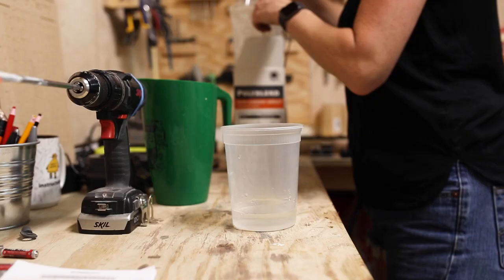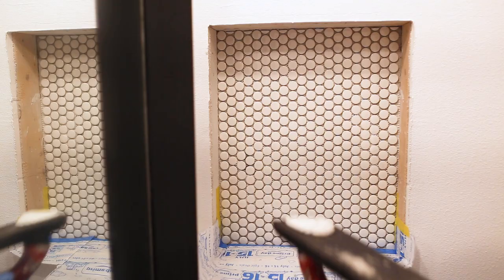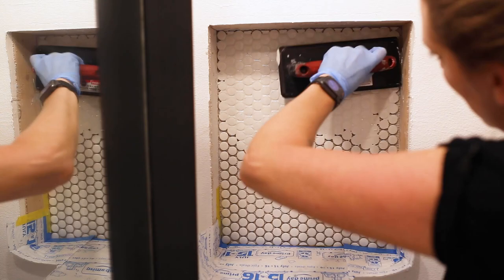Back at the tile, the last step of the build was to add grout. I mixed up a small amount of white grout until it resembled a smooth cake batter. Then with a rubber float, I worked the grout into the seams between the tiles, holding my float at a 45 degree angle. I let it sit for a few minutes, then came back with a clean wet sponge and wiped away the excess, being real careful not to wipe the grout out of the joints.